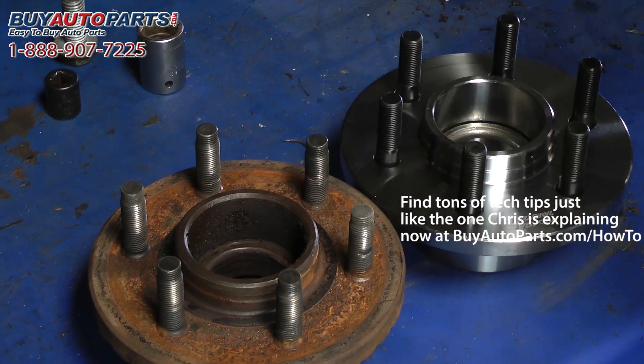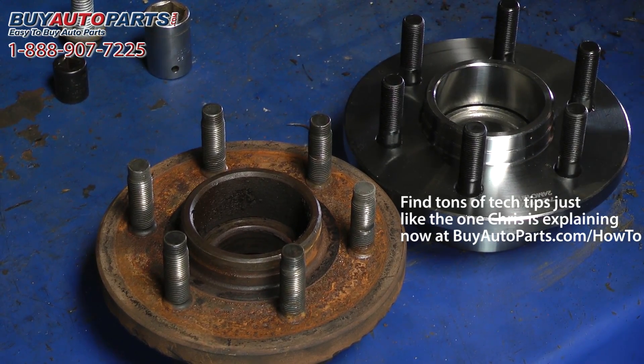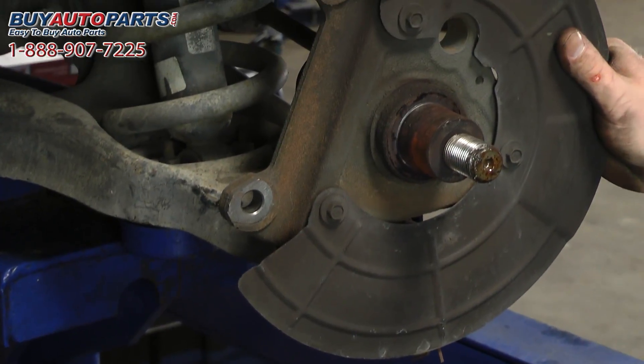It's very simple to do. Standard trucks come with two wheel ABS, and the two wheels in the back are the ones with the ABS, so you'll have no electrical wires going to the front of the truck. If you need to determine this, you can lay under your truck and look for any electrical wires going to the center section of the wheel.